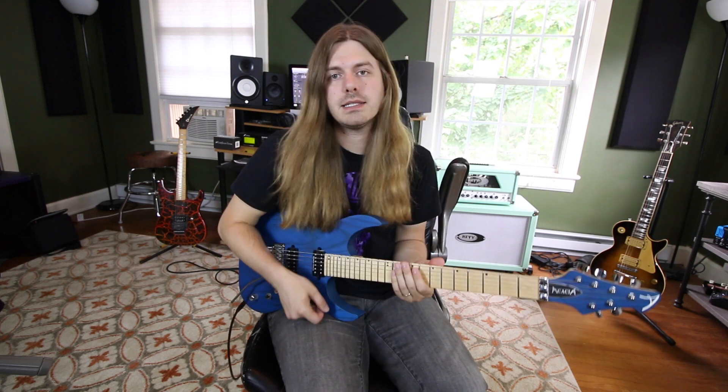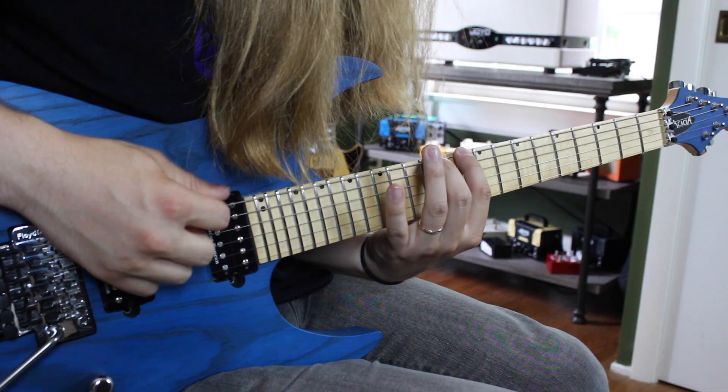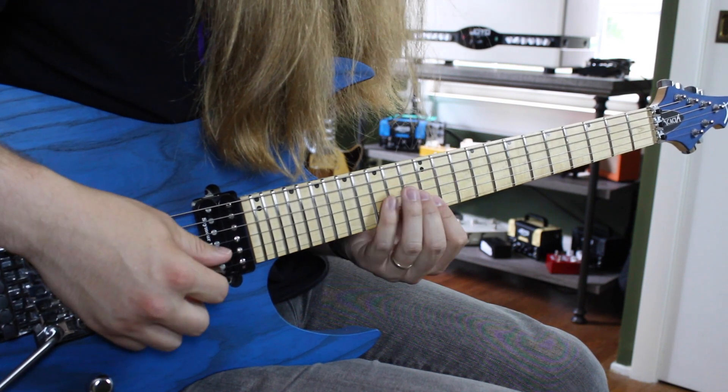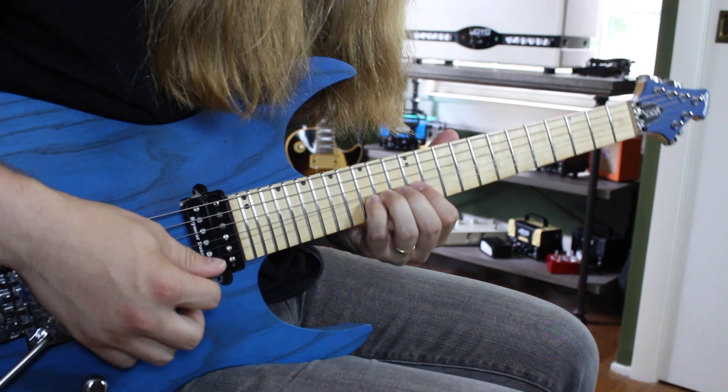Next is our Mixolydian shape. We go 10-12-14, 10-12-14, 10-12-14, 11-12-14, 12-14-12, 13-13-15, and then 12-14-15.